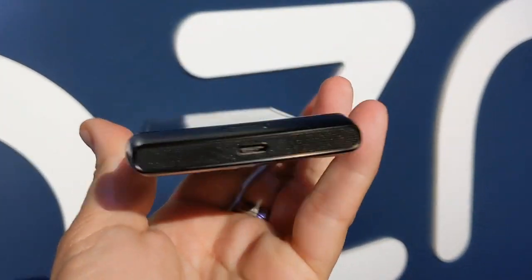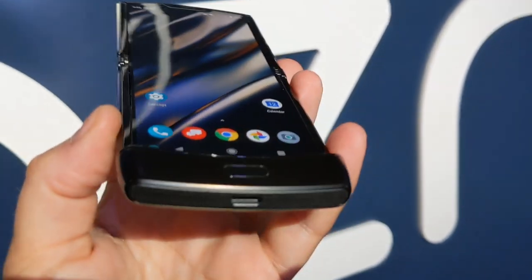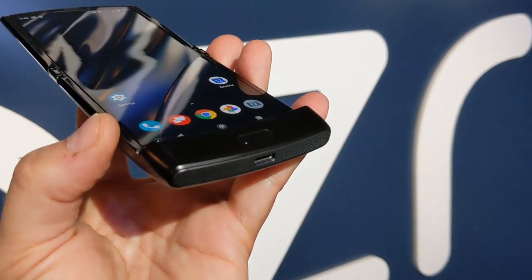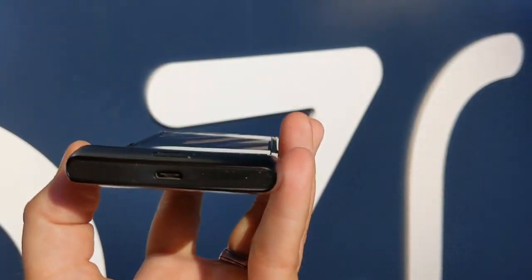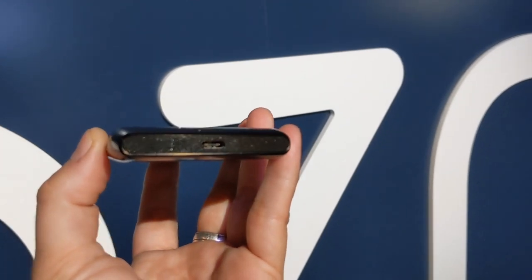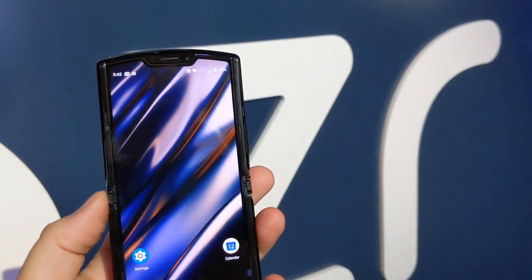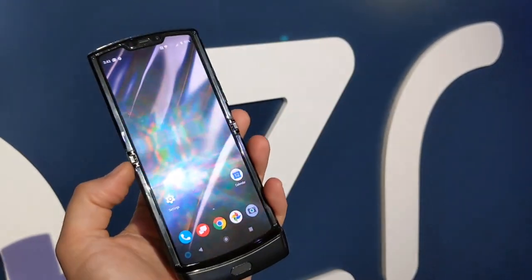On the bottom there's a chin, which is there for multiple reasons. First, there's a fingerprint sensor. Second, there's a large speaker in a resonating cavity for better audio. There's also a USB Type-C connector down here for charging, with 18-watt fast charging.